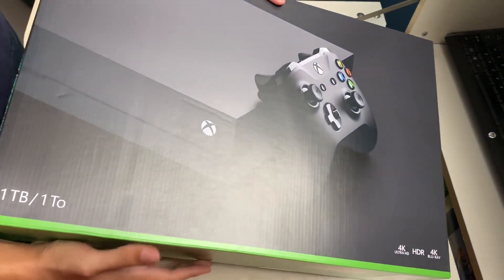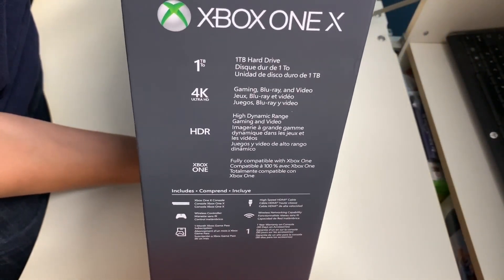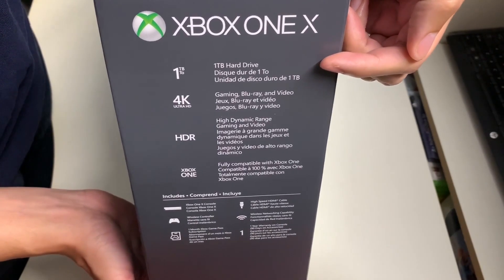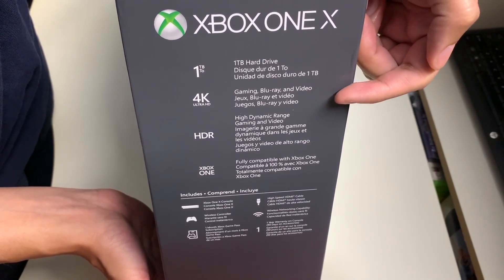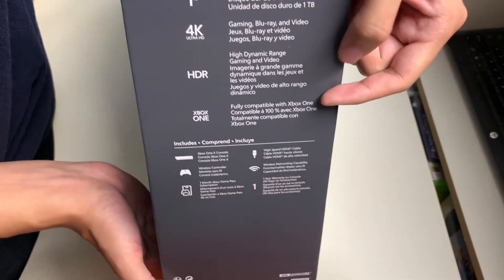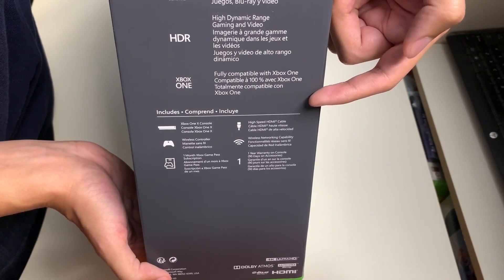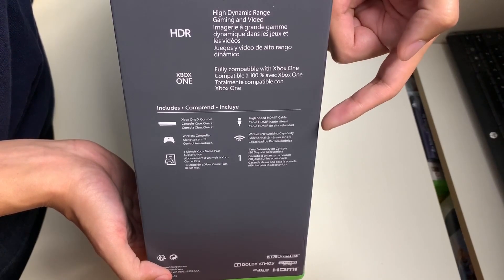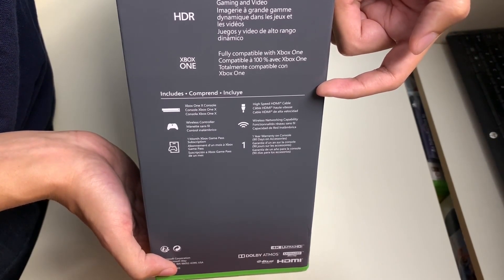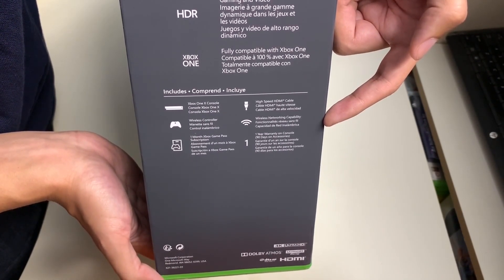On the right side of the box, we get the key information about the Xbox One X: one terabyte hard drive, 4K gaming, Blu-ray and video, HDR high dynamic range gaming and video. This Xbox One X is fully compatible with Xbox One. Inside the box includes the Xbox One console, wireless controller, one month of Xbox Game Pass, high-speed HDMI cable, wireless networking capability, and a one-year warranty.